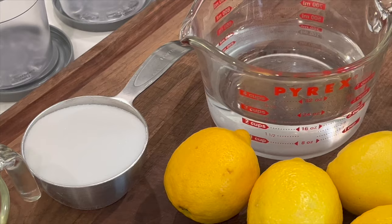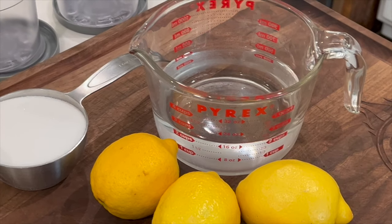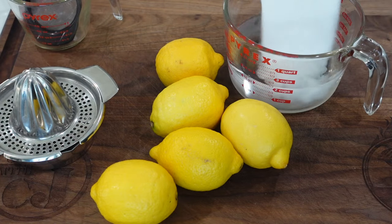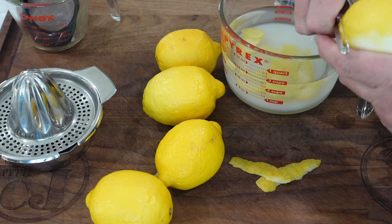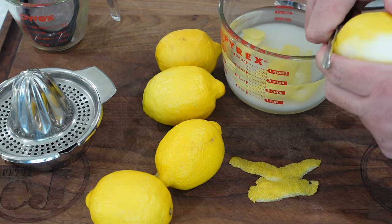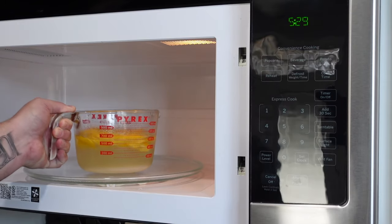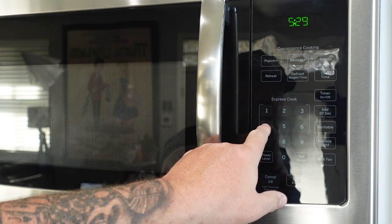We took five lemons. We have two cups of good purified drinking water — you don't want to use the tap. We got a cup of sugar going into that water. And then we're going to peel the zest off of three of the lemons. We're taking off a fair amount of zest from each lemon and putting it into the sugar-water mix. Give it a little stir, then put it in the microwave for about four minutes. This helps the sugar dissolve in there.